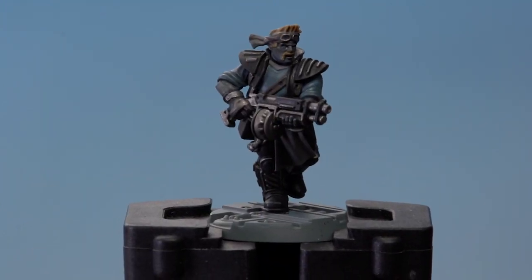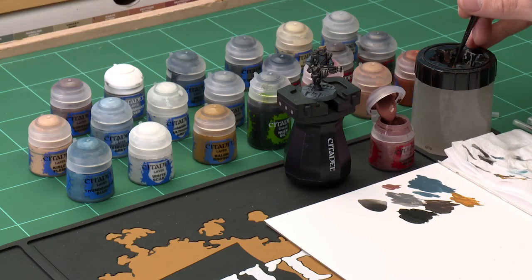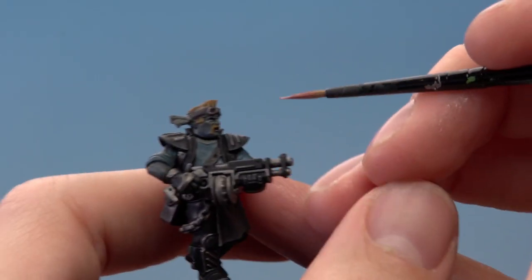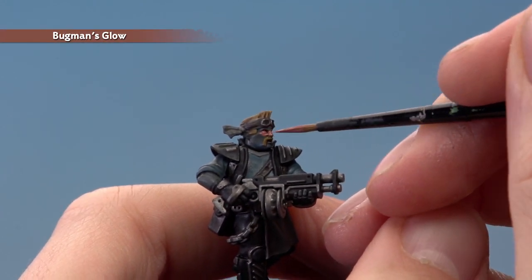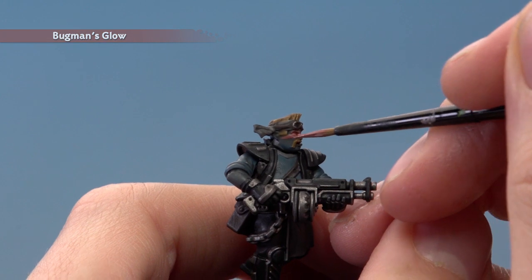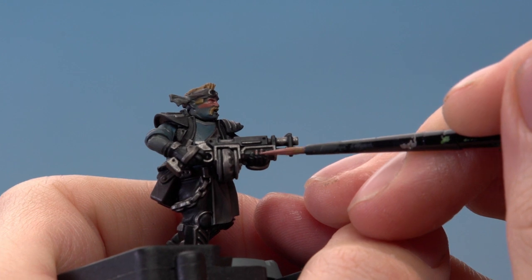Once the shade is completely dry, we're ready to move on to painting his skin. The first colour we need is Bugman's Glow, applying this with a small layer brush. As you paint this on, be careful because you need to paint around his moustache. Make sure your paint is thinned down and your brush isn't overloaded so you have control. If you do catch the moustache, just go back to Baelor Brown and neaten it up. Also, he's wearing fingerless gloves, so paint the ends of the fingers down here.